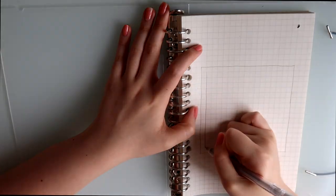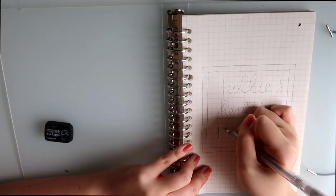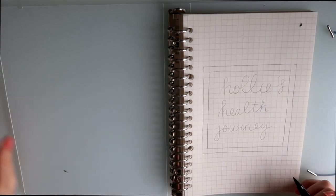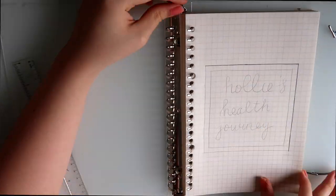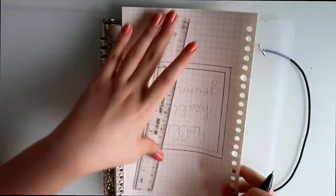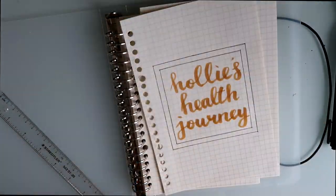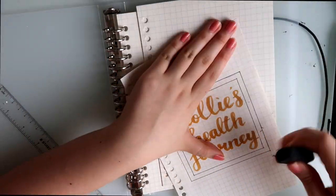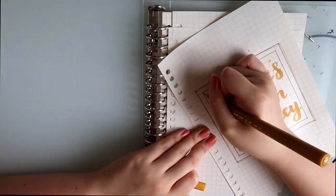The first step is to make a cover page. I'm making a very minimalistic cover page because we're trying to minimize the tools we're using. I used a pencil to outline the things I want to draw. In the middle, I used a yellow pen to write 'Holly's Health Journey' and a thinner yellow pen to outline the square and spice it up.